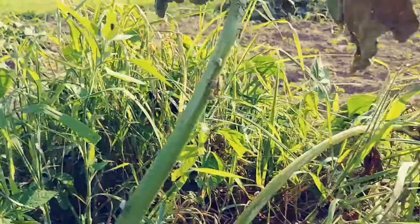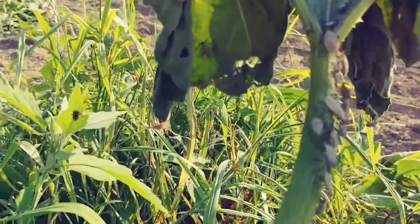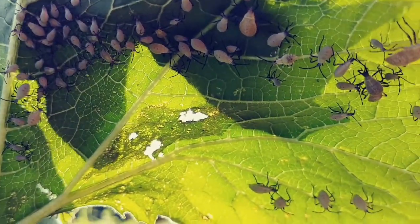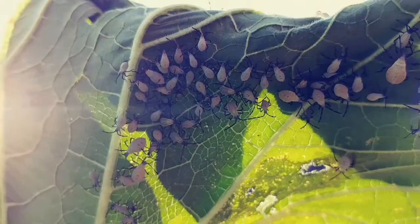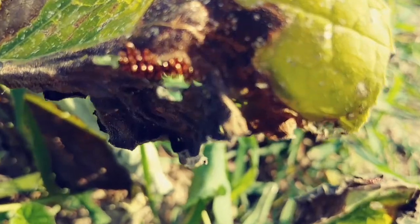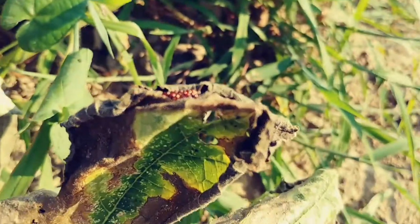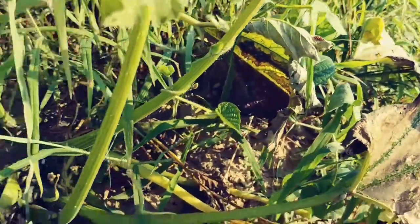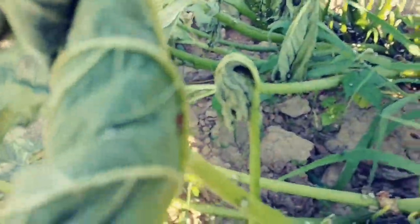Look at this damn leaf and all the damn squash bugs — little baby ones. Right here, this is the eggs. That's what the little squash bug eggs look like. And they're not stink bugs — stink bugs are rounder and flatter. See, they lay the eggs up underneath the edges of your leaves.